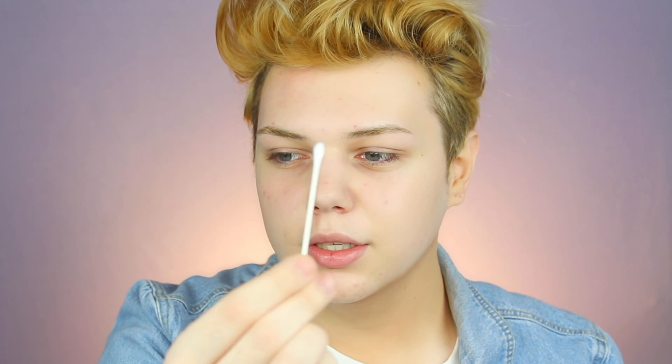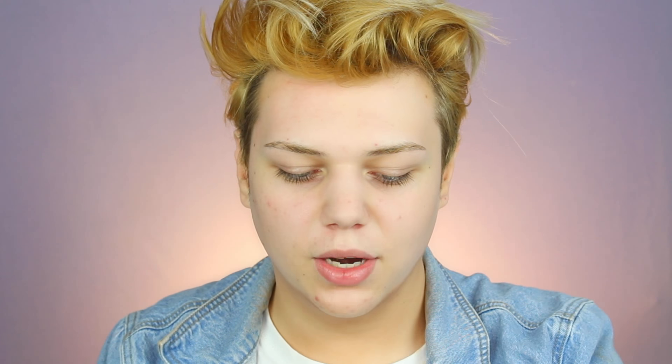So I'm going to take one Q-tip. I guess I'm going to go into a powder — this is the Browsing from Benefit. It's a little dark, but that's fine. That's low-key snatched. Don't know how I'm going to do a tail. Just trying to even up these bad boys.